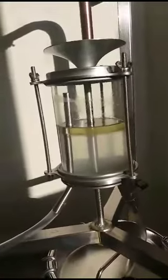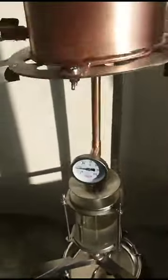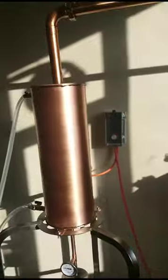This is lavender water, which comes from here to this tank. The machine is very efficient and easy to use. This is the control panel, and this is the thermostat. Thank you.